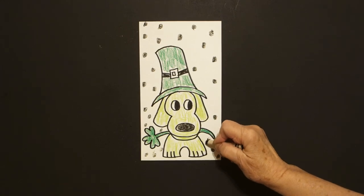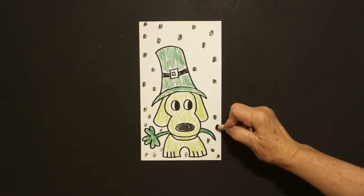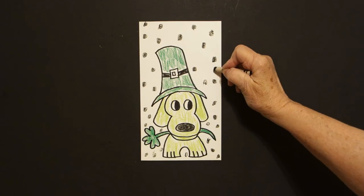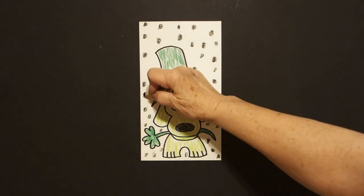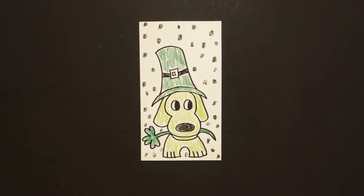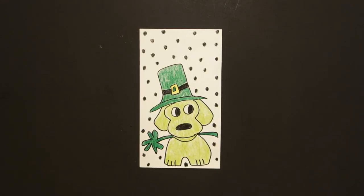Okay, there we go. Everybody's going to have a different amount, and that's okay. All right, let's see what this looks like all colored in. Here is my St. Patrick's Day puppy, all colored in. Bye-bye.